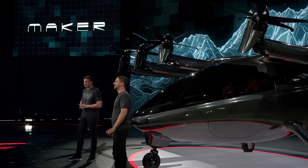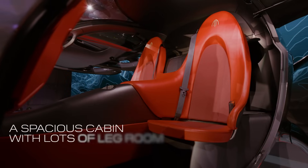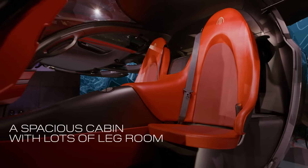So when we designed Maker, we thought about the Urban Traveler. Plenty of room here for a full set of luggage — you could push it right in. If you stretch out, plenty of room, no problem fitting in here.